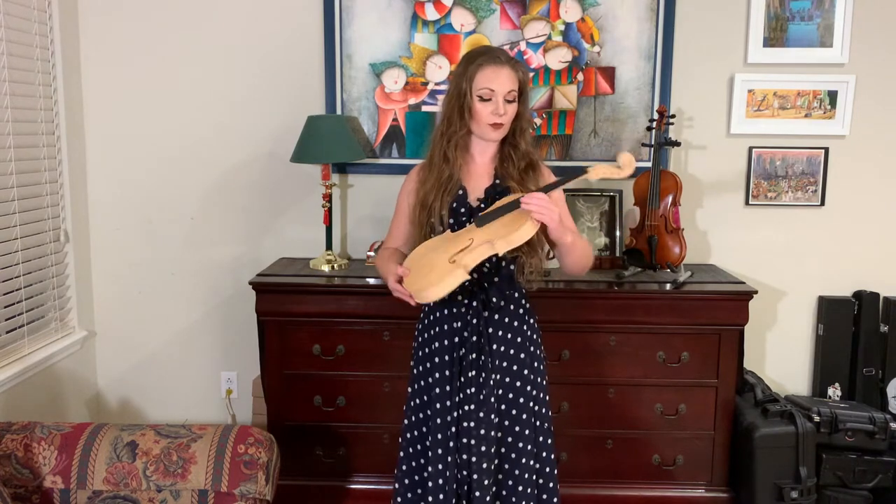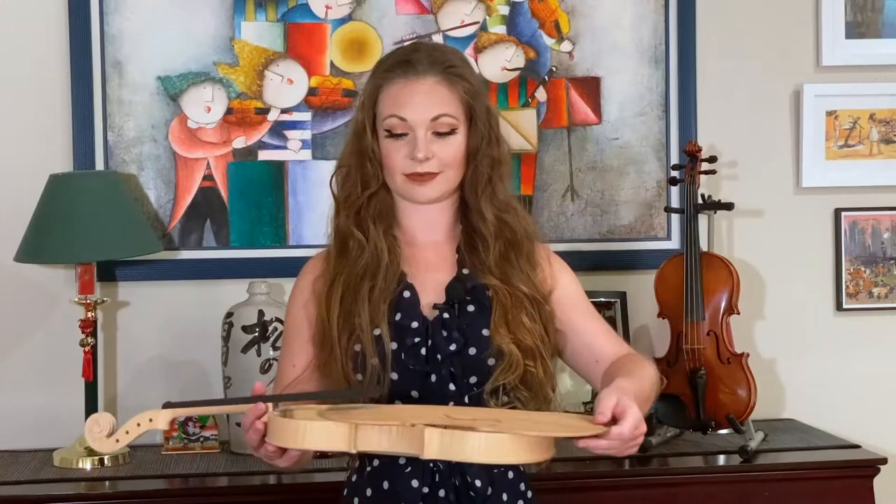So let's take a look at some of the things that make a violin a violin. This here is a blank violin — it's called a violin in the white. It's never been finished, and in fact it's in two pieces right now.